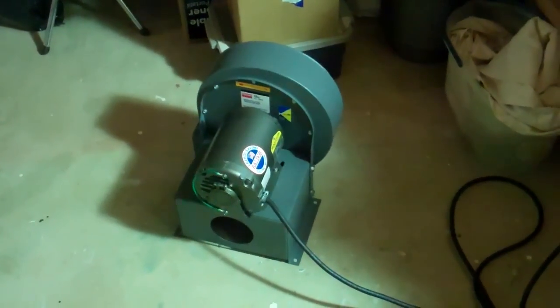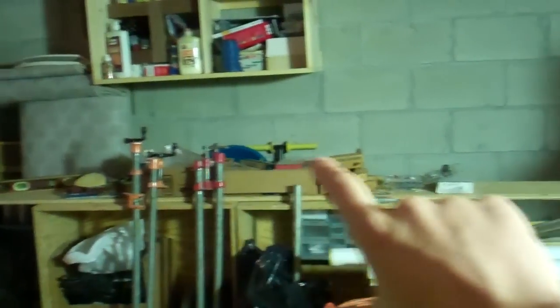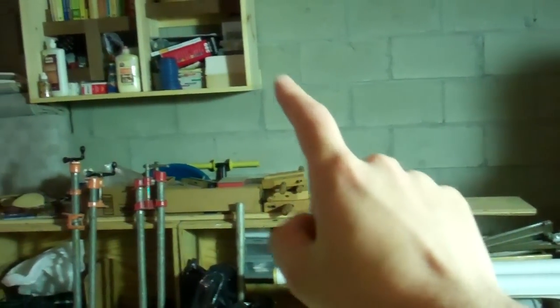The dust collection system is going to be hooked up to the bench we build over there, a sander, the chop saw — I'm going to build one of those dust collection hoods for it — this one over here, our skill saw, and it's also going to connect to this back here as well. There'll be like a floor thing so you can just scoop the dust into it, and this is also going to exhaust from the paint booth here, so it'll hook up to that with like a Y connector.